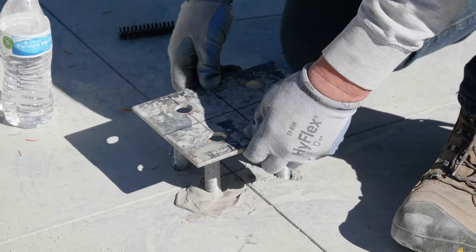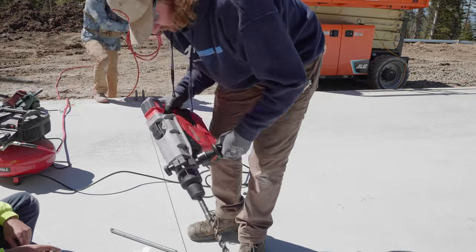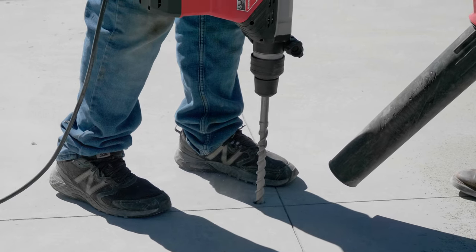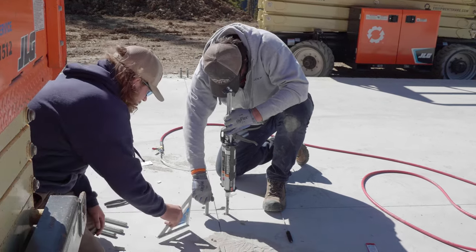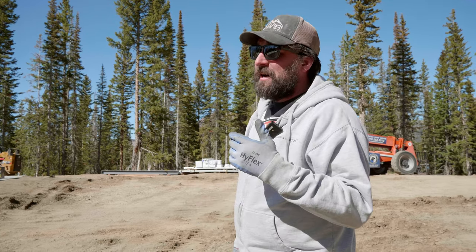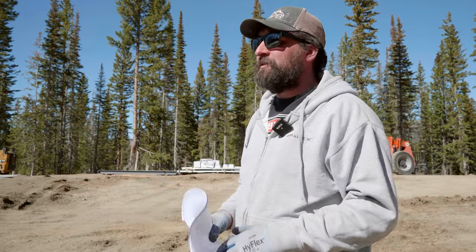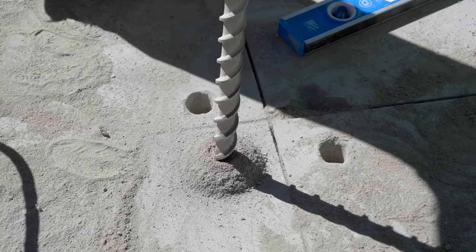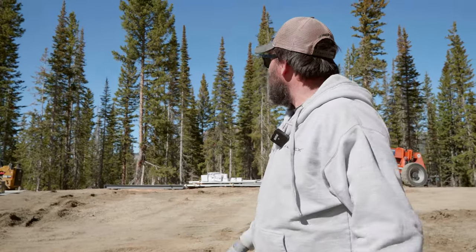Right now the guys are setting the epoxied anchor bolts for the interior columns, but it looks like the mag drill — actually a rotary hammer drill — isn't working right. If you're going to be drilling or doing any epoxying beyond just one or two holes, if you have access to one of the big rotary hammer drills, rent one or buy one — they're always helpful. The bigger the better, especially when drilling a seven-eighths inch hole in concrete 12 inches deep. Anyway, I wanted to go over how we staged our job site. We'll come back when we're epoxying some bolts to show you how we do that, and then we'll start setting some columns.